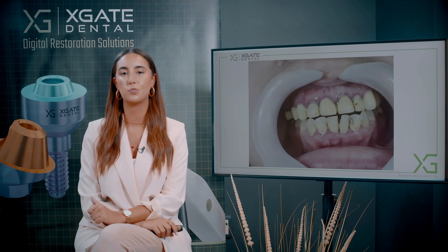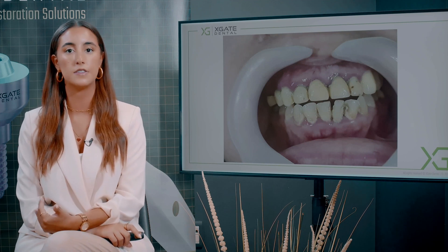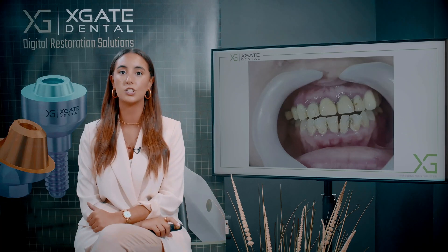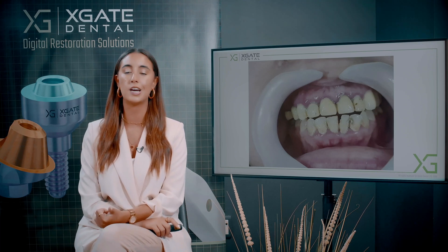Today we have a case where we'll show you a screw retained restoration bridge on the upper jaw. We'll extract some of the teeth and then we'll have a temporary bridge on the teeth that we left, and later on we'll change the provisional bridge to a zirconia bridge on top of those implants.